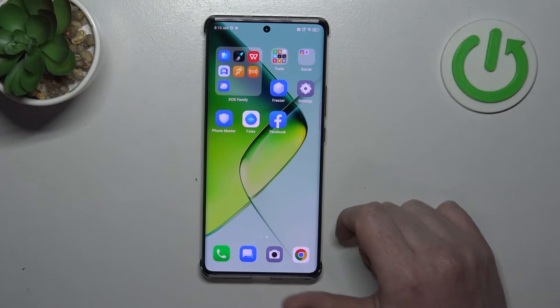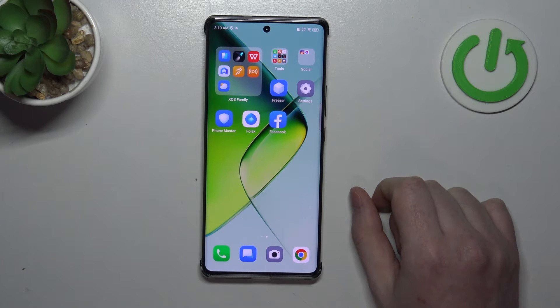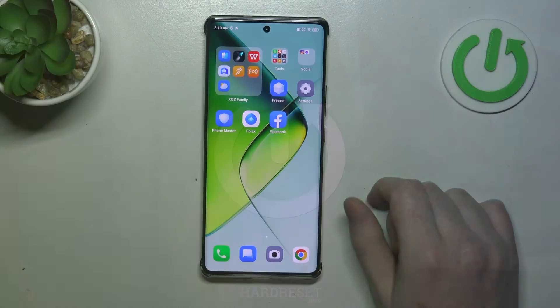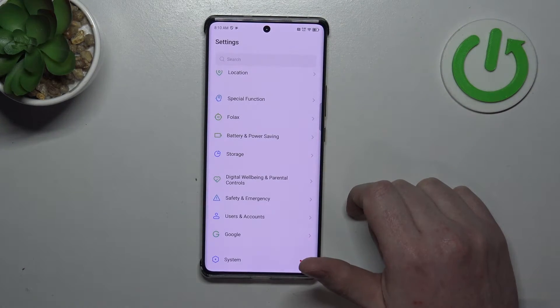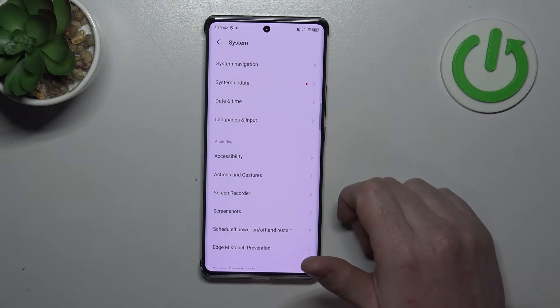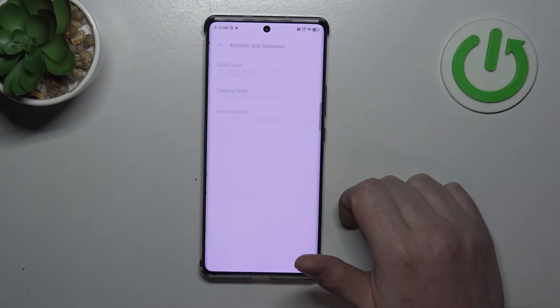Hello, in this video we're going to check all available gestures and motions on Infinix Note 40 Pro. To do this we'll need to open our settings, inside navigate to the system — it should be at the bottom — then we can select Actions and Gestures.